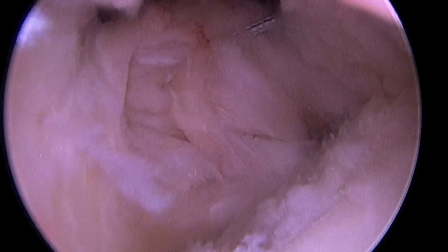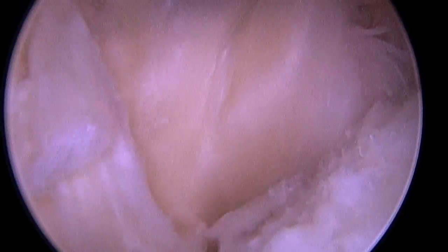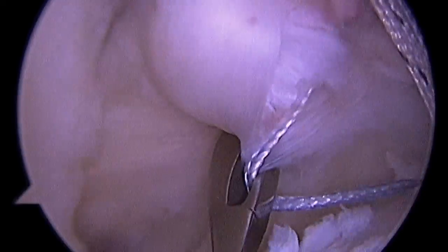Here in contrast is a tear of the subscapularis tendon. You can see as I pull on it with a traction stitch, it moves independently of the humeral head. And so what we're going to do is repair that.